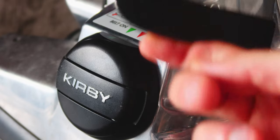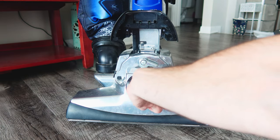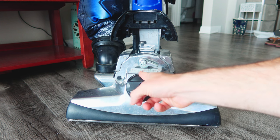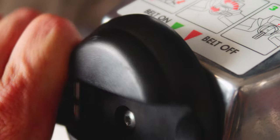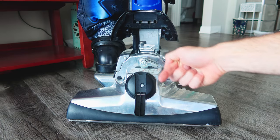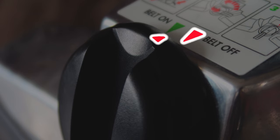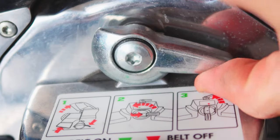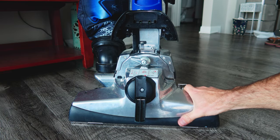Then you're going to lift this top cover and flip open the little belt-removing mechanism. You're going to rotate this counterclockwise — currently it is in the belt-on position with the green arrow lined up. Counterclockwise rotation turns a hook that grabs the belt off of the drive motor spindle. Once it's in the belt-off position with the red arrows lined up, you're going to flick this little vacuum head attachment lever and it's going to drop the head.